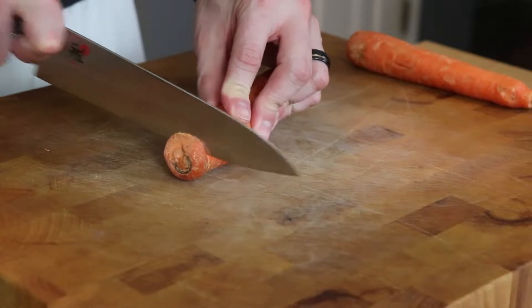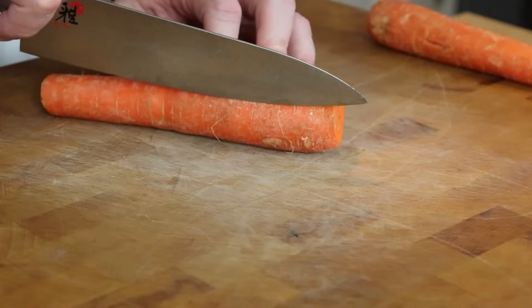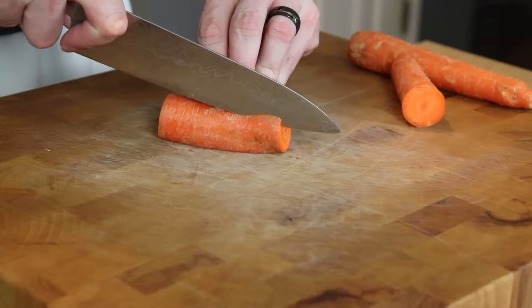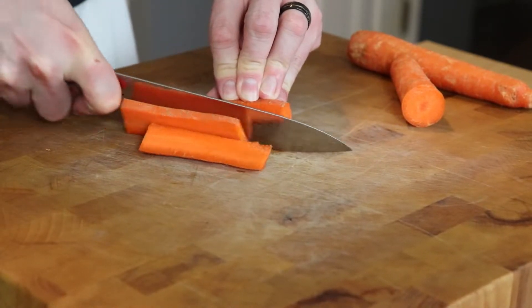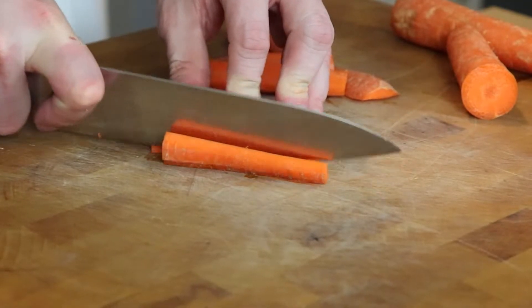We'll begin by taking the top off of a carrot. I don't see the point in peeling carrots — there's a lot of good stuff in there. You can cut off those little fibers if you want to, but you do you. I'm going to give it a little base so that it doesn't rock around, and then cut some nice thin planks.